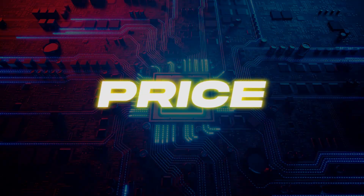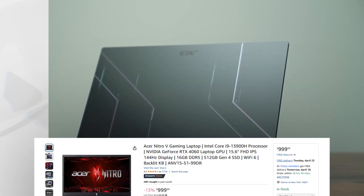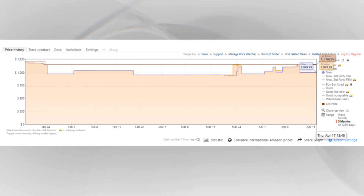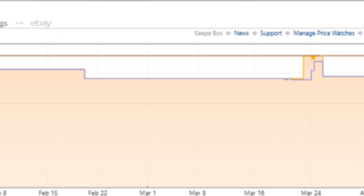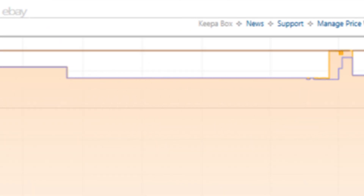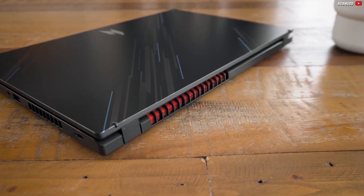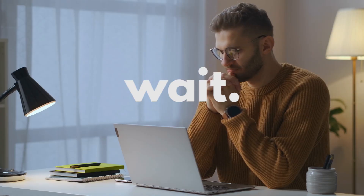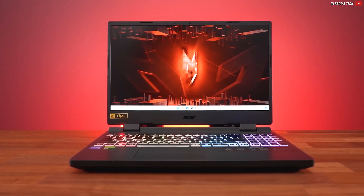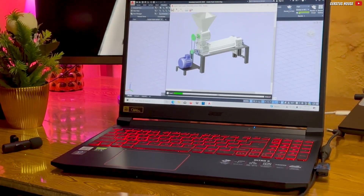Let's talk about the price, because this is where the Nitro 5 really shines. Right now it's going for just $999. Looking at the 3-month price history, it's dipped as low as $949.99, though at times it's climbed past $1000. If you catch it over that mark, my advice is simple: wait. It usually comes back down below $1000, and at that price you're getting a seriously capable CAD laptop without burning a hole in your wallet.